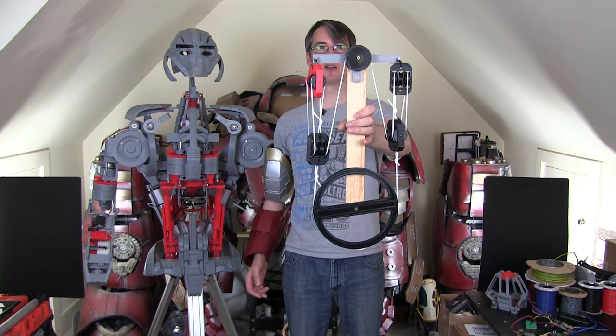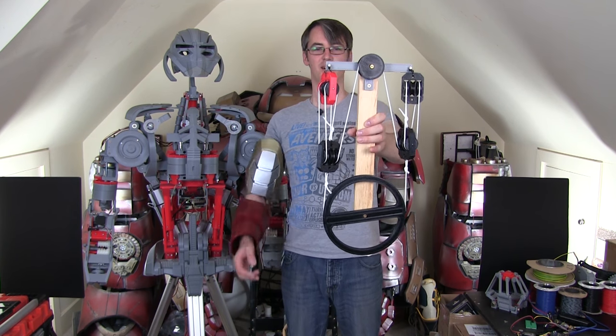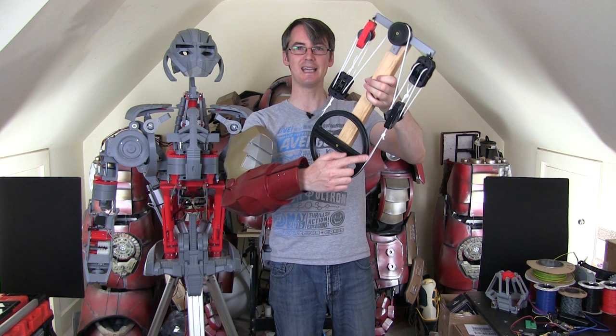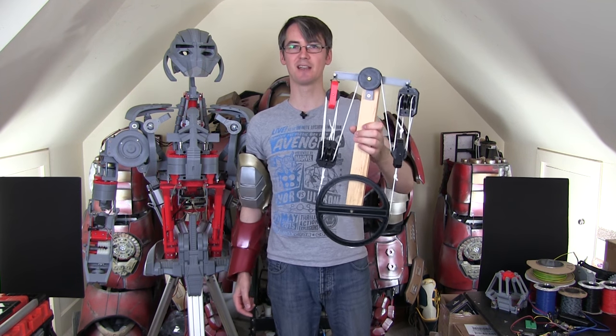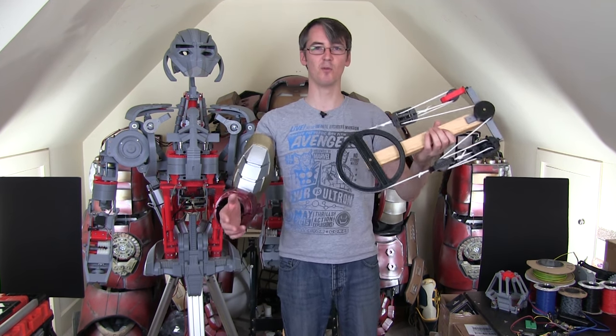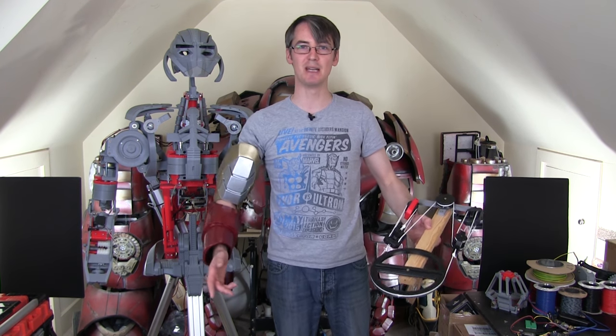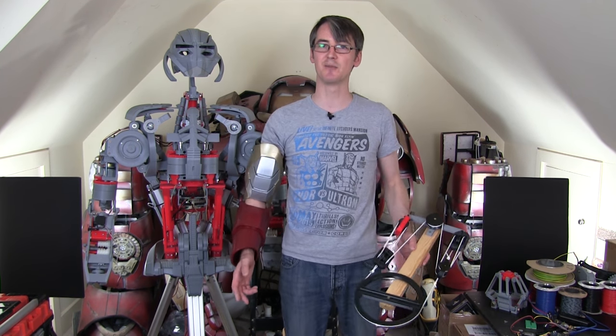So this is basically a demo. A lot of people commented that it's very spindly and it's got some string in it. Obviously the string would slip on the pulley, so we're actually going to use some proper things to make this. Now we've done the research and development we can get on with the proper build. This isn't a 10 minute build — it's something highly powerful that needs to be designed properly.